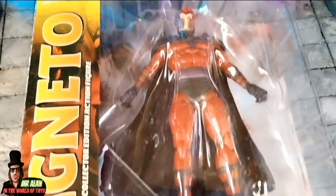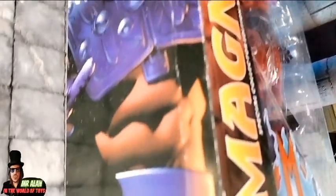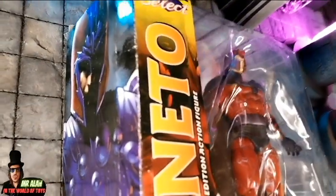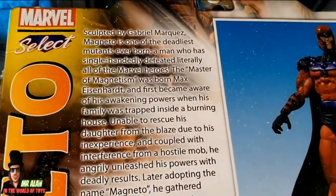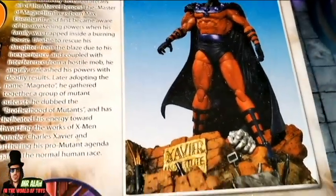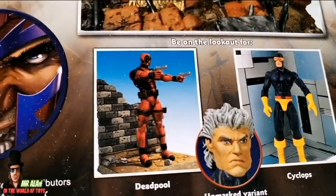And before we take a closer look at the figure, a quick look at the packaging. This is the window box on the front — one side has a nice artwork of Magneto. You can find also the unboxing I did live on this channel for this beautiful figure. On the back, the bio of Magneto, a picture of the figure with the beautiful diorama pieces, and pictures of Deadpool and Cyclops Marvel Select figures.